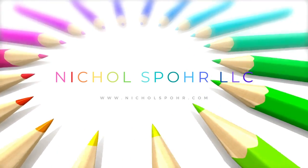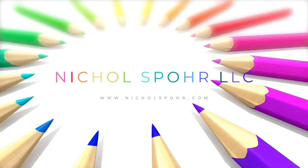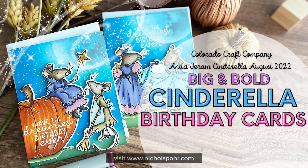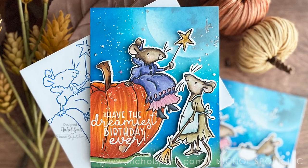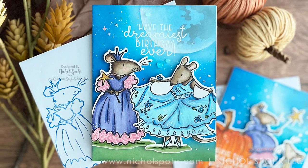Hi everyone, it's Nicole and welcome back to my channel. Today I have some super sweet Cinderella themed cards featuring the Colorado Craft Company Anita Jarram release. Super adorable large scale Anita Jarram images that completely fill the card.